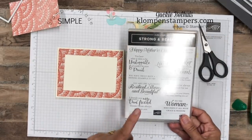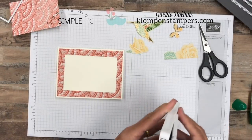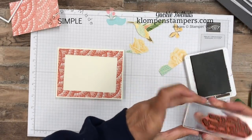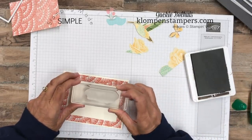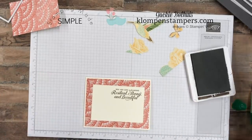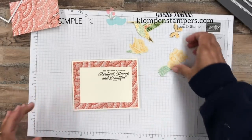One of the reasons I like this liquid adhesive is it's a little slippery — I can slide it around to make sure I get it where I want it, and then we'll just adhere that down. Now let's go ahead and put our greeting on before we fill this in. I've got the Strong and Beautiful stamp set. This was in the occasions catalog and it will also be in the new catalog, so if you didn't get it yet, you can still pick it up. I just picked one of the greetings.